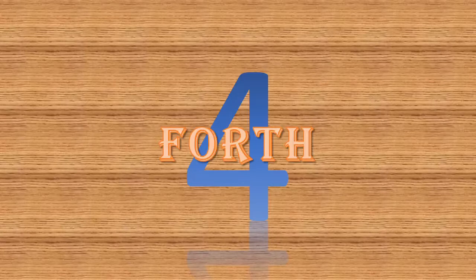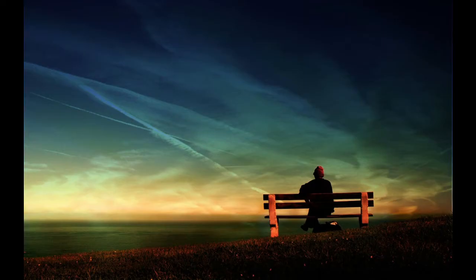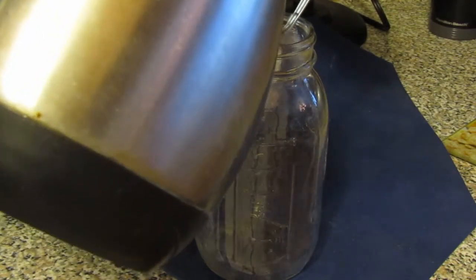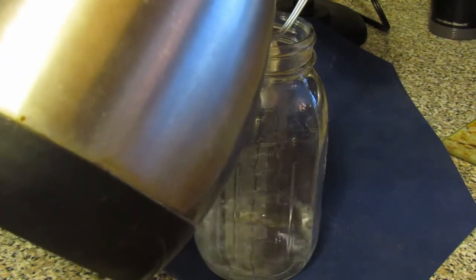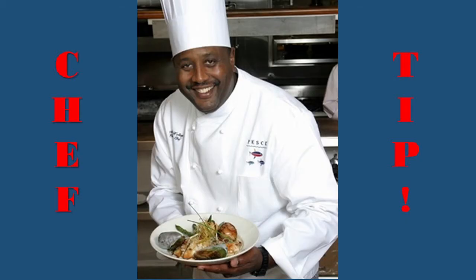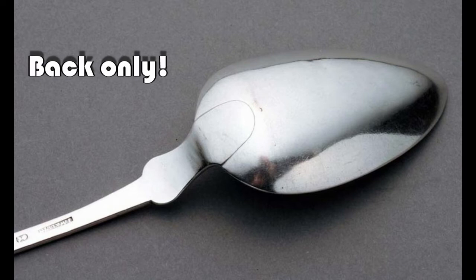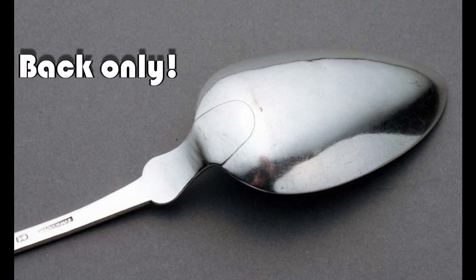Fourth, we can lower the temperature of the liquid before pouring it in. You can do this by either A, just letting the water sit for a minute, or B, pouring the liquid into the jar over the back of a spoon. This dumps a bunch of heat out into the air as steam — be careful or you'll get an impromptu facial. Chef tip: always use the back of the spoon, not the front, so that the hot liquid doesn't splash back up at you.